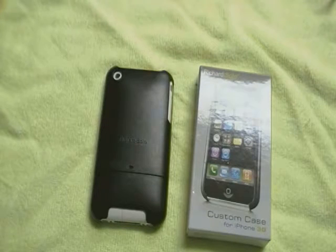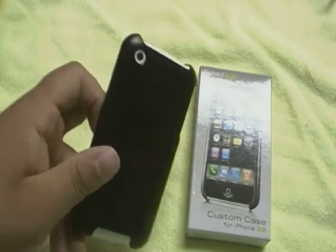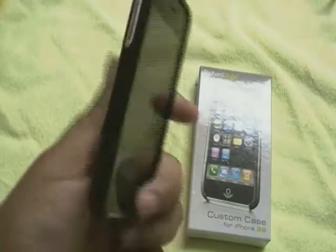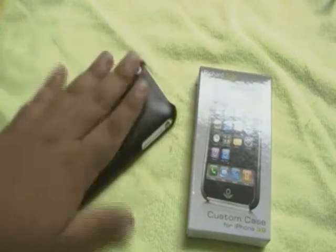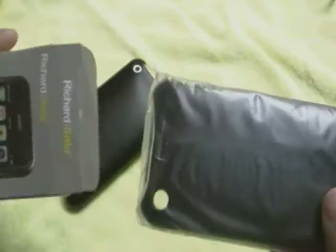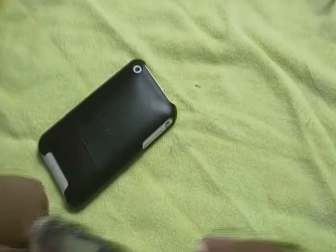I'm going to start off with the custom case from Richard Solo. This fits the iPhone 3G and 3GS — I have it on my 16GB white 3GS here. Now, this doesn't come with much in the box at all. Quite literally, just the case. There is nothing else in the box, just the case.